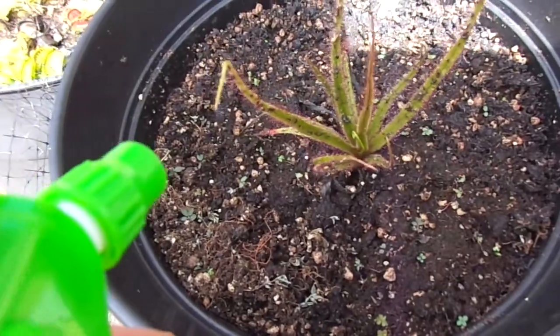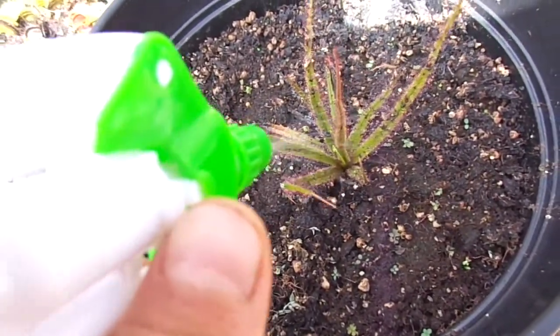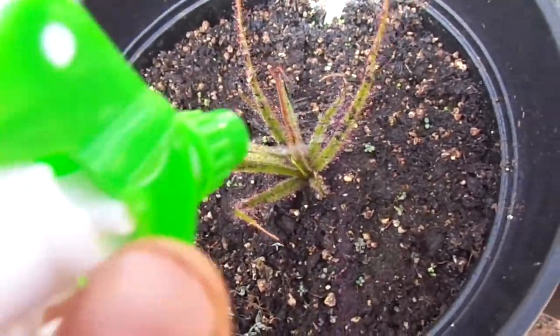And here's my Drosera Regia. Too much on the sundews can dry them up, so I'll give it just a little bit.